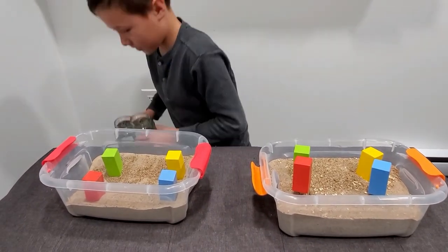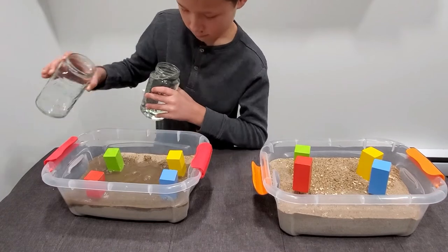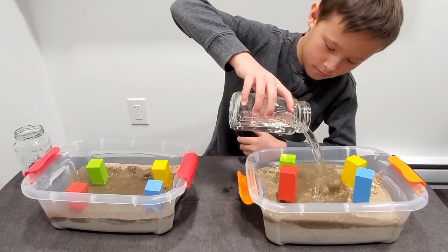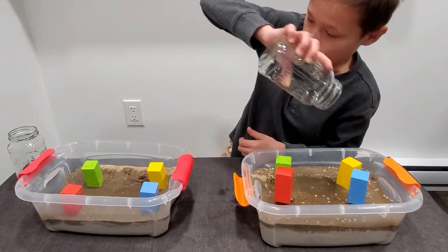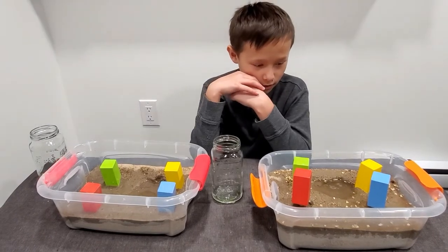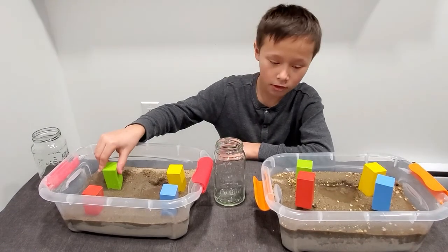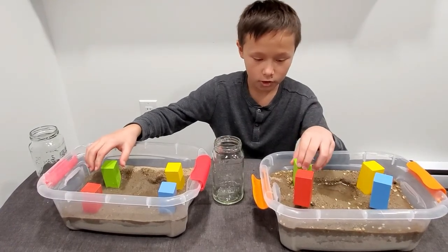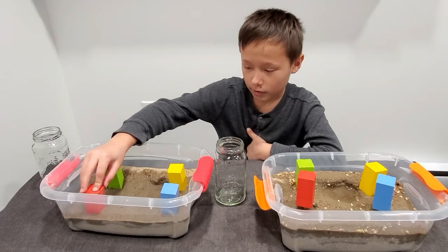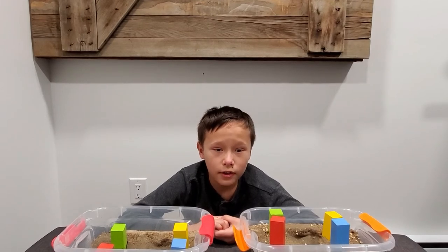This one represents a flood. This one sinks, this one does not move — but this one moves around. Because the screw piles are making it sturdy so it doesn't move around that much. The one with no screw pile moved around a little.